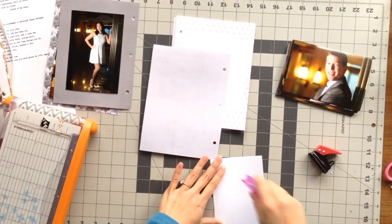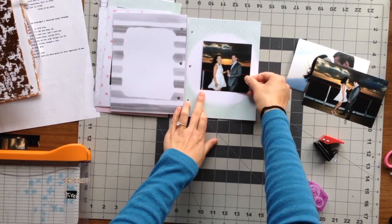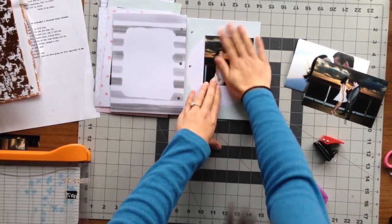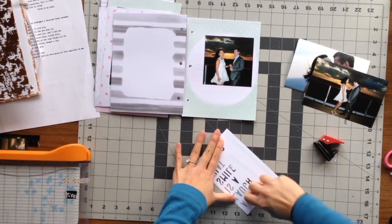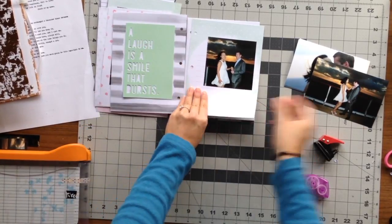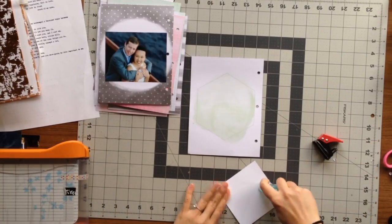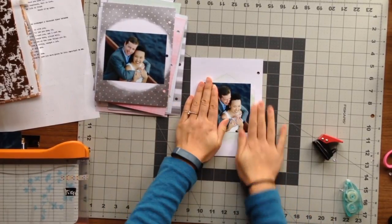When adhering the photos onto the pages, I realized I'd have one side blank because I only had 29 photos and 30 sides. So I pulled out this Dear Lizzie die cut card that says 'a laugh is a smile that burst,' which I thought was very cute, and it helped fill up that empty page.